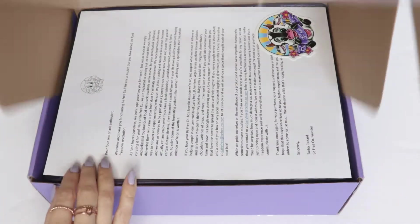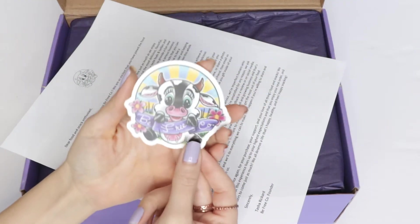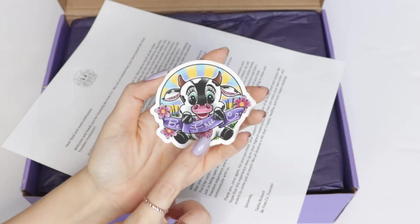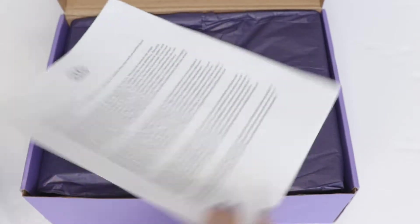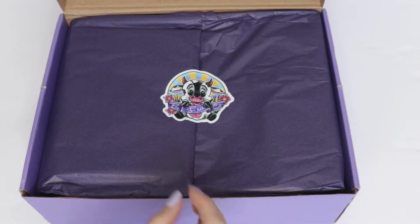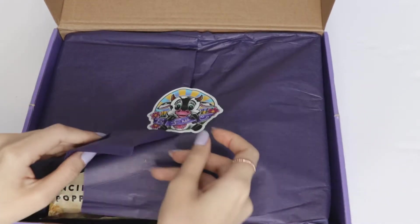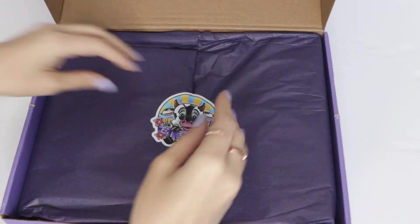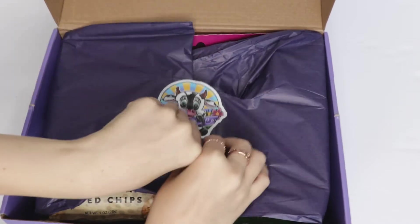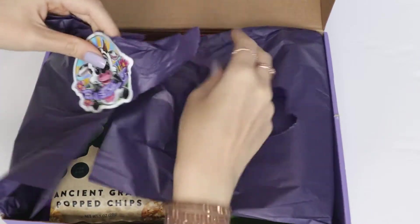Let me just get this open — they really made an effort at packing this. Oh wow, how adorable is this! Look at that — isn't that the cutest little sticker? It says BeFree Co with the cutest little cow ever. I am going to stick this somewhere. There's also a little card with information about the company. I'm so excited — I just hate peeling stickers all the way without ruining them, but it's a pretty thick sticker.